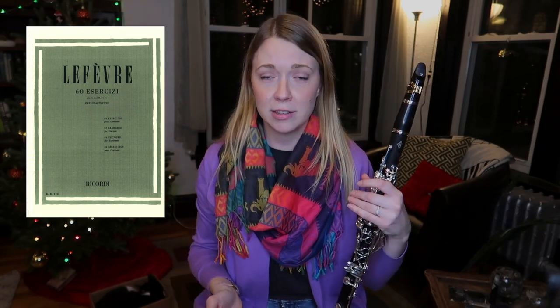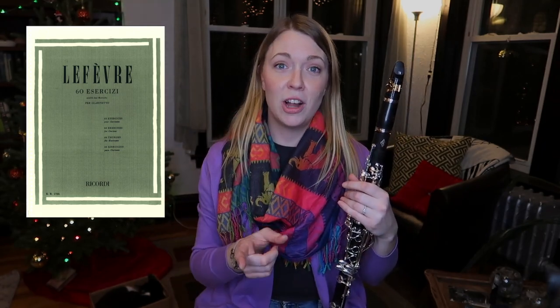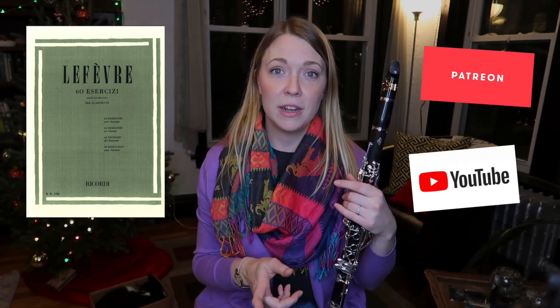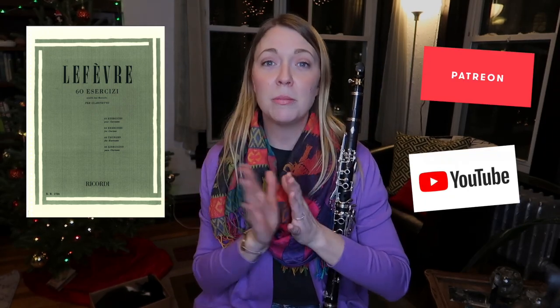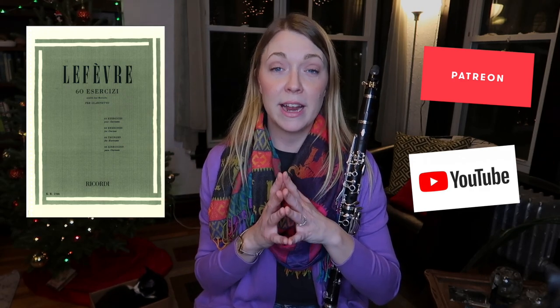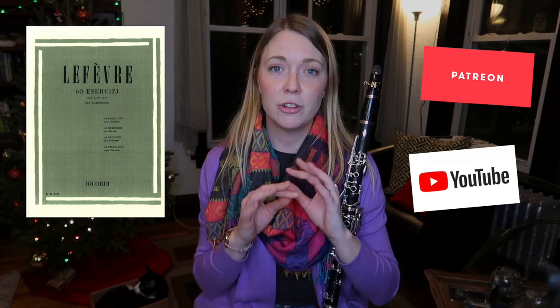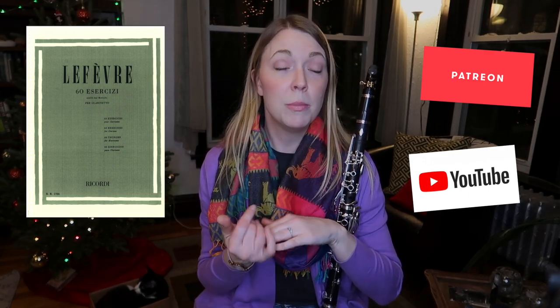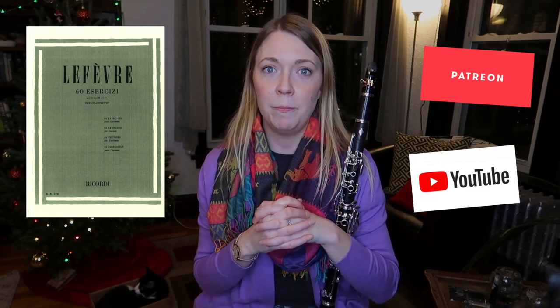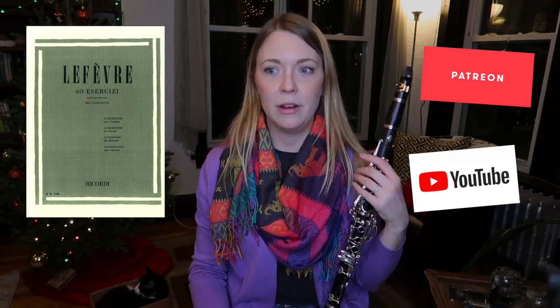In today's video, I am sharing a little etude from 60 Exercises for Clarinet by Lefebvre. It's on IMSLP, so you guys can download it there, or I have already shared it with channel patrons and channel members. If you become a supporter of my channel, you will get the weekly excerpt ahead of time delivered straight to the community tab for members or posted on Patreon's group page.